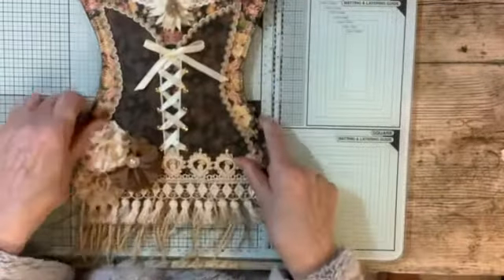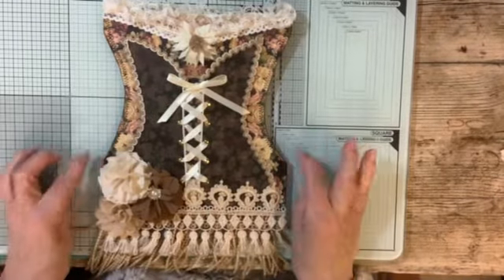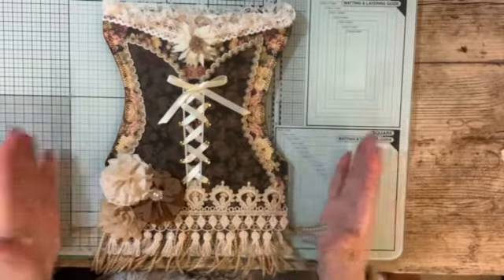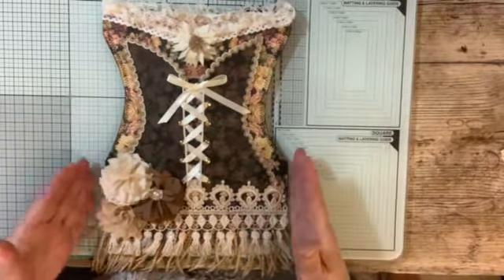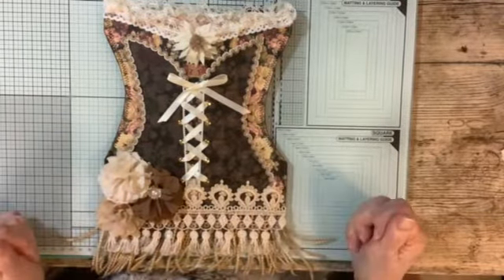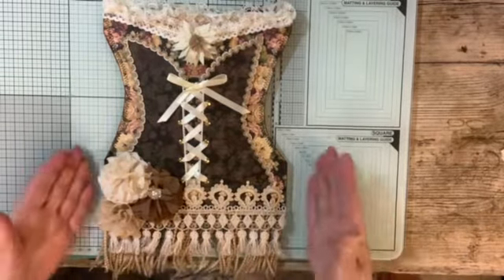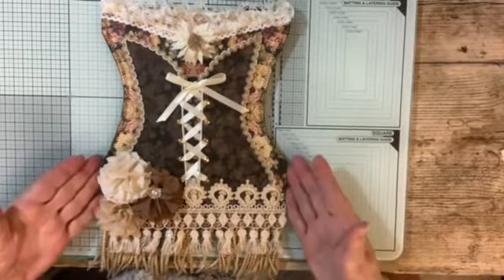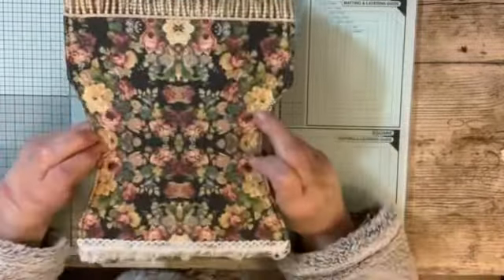So the first one that I made was this corset and I got this from Elegant Creations on YouTube. She has got a tutorial up and also the template for doing the corset, and she's done quite a lot of these. I think she's doing them for a giveaway actually, but I thought they were rather nice to make as a gift.